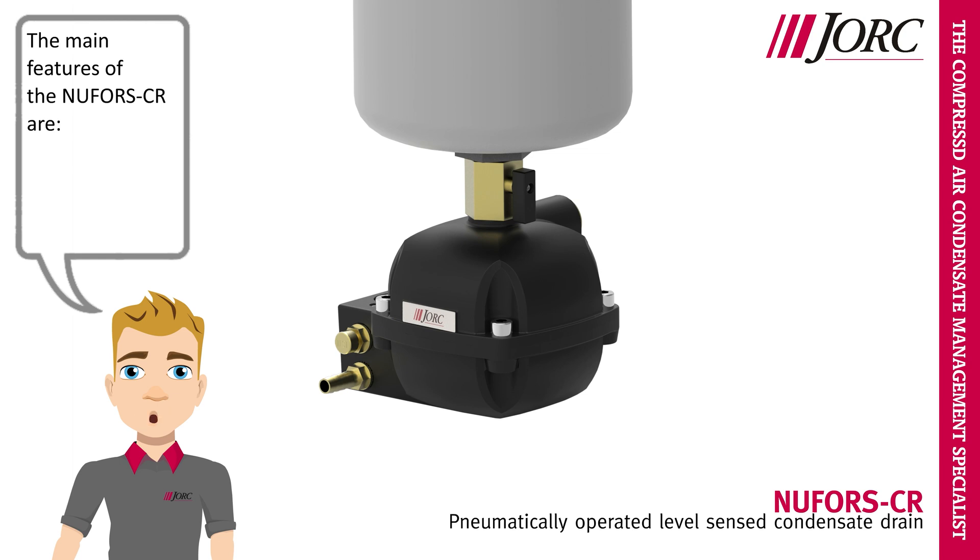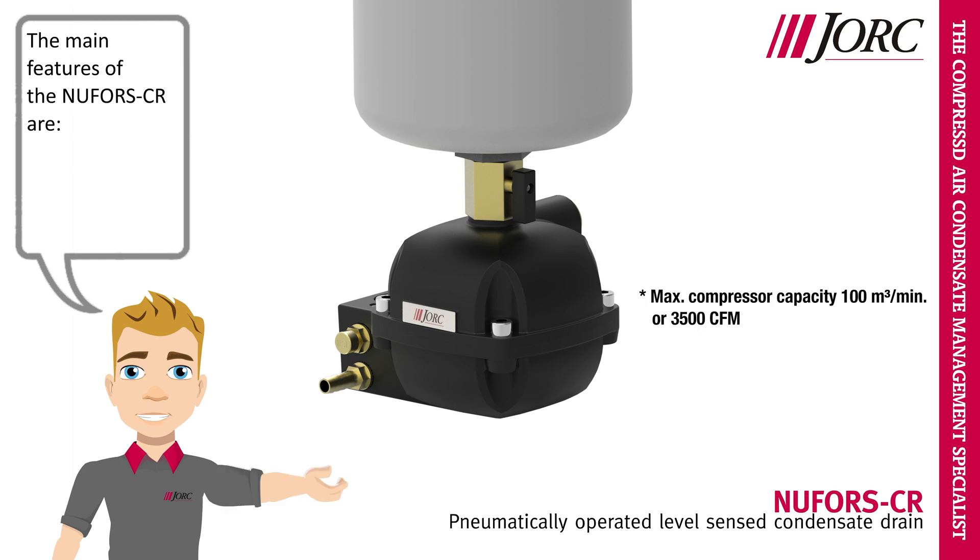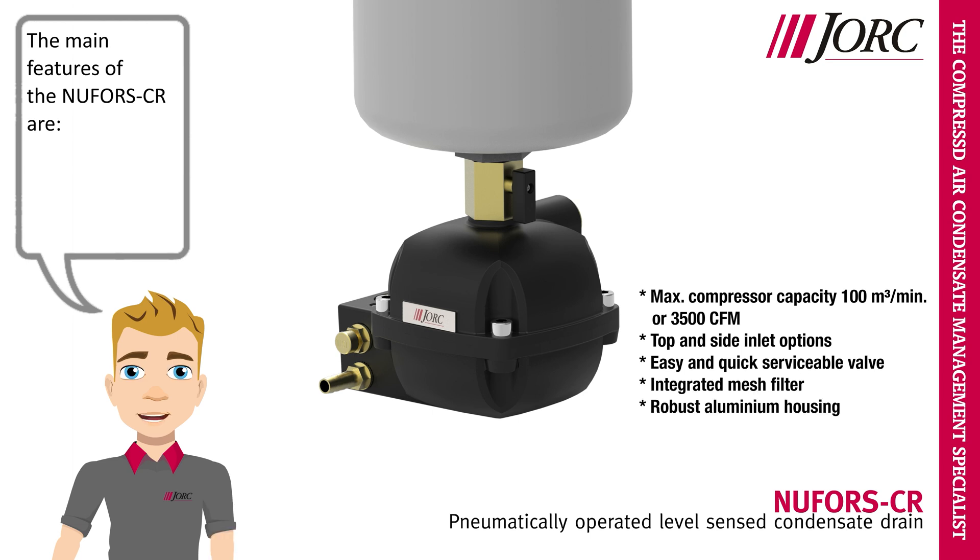The main features of the Nufors CR: max compressor capacity 100 m³ per minute or 3,500 CFM, top and side inlet options, easy and quick serviceable valve, integrated mesh filter, robust aluminium housing.